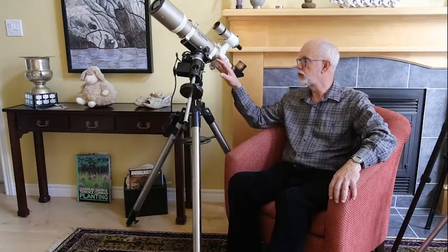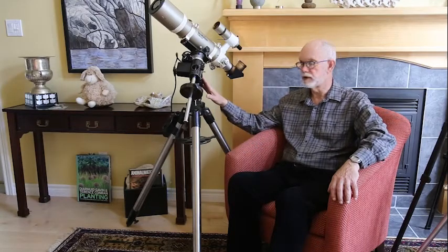Let's talk about mounts. Of the three components of the system, this may be the most important one. Why? Because when you're observing, if there's any jiggle in the telescope, it will become difficult to see what you're looking for in the sky. For that reason, you need to have a very sturdy mount.